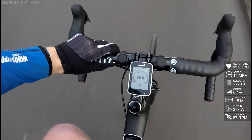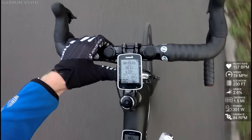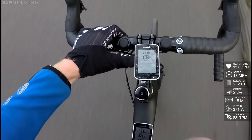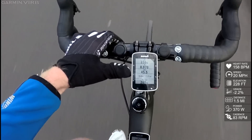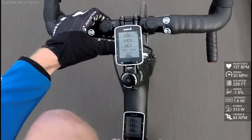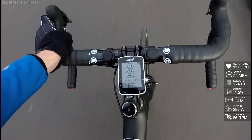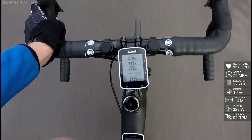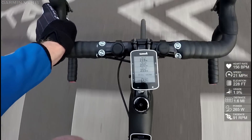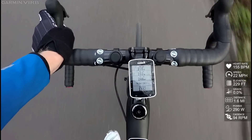So I'll go ahead and switch over to the other data page. There we go. So you see right here I've got my watts up top, and then second from the bottom I have muscle oxygenation and hemoglobin coming from the BSX sensor.